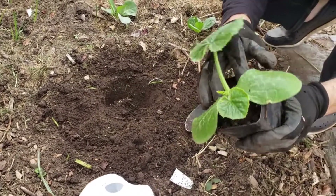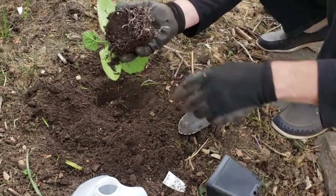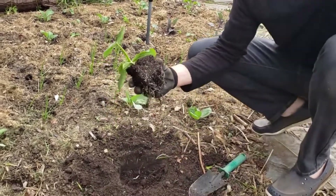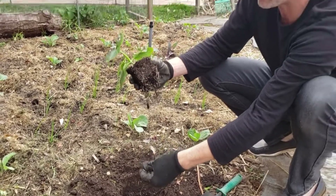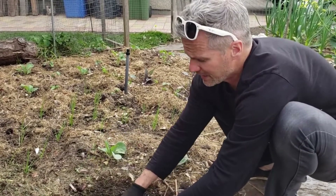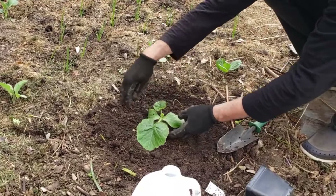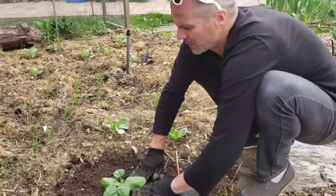To get the plant out, I flip it upside down and let it slide out, then loosen up the roots a little so they can spread out. I add about half a handful of 6-8-6 fertilizer and mix it into the hole. It's a natural, organic fertilizer that will feed the plant slowly over time and give it the nutrients it needs to really grow.